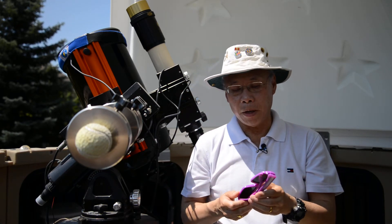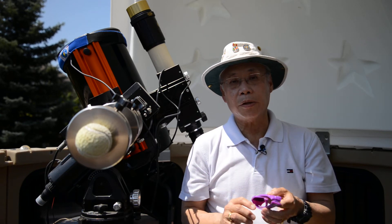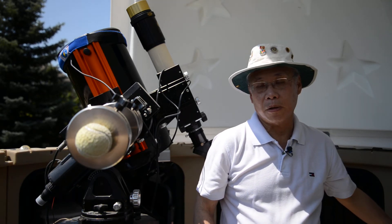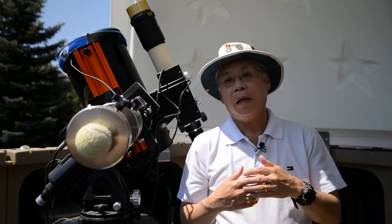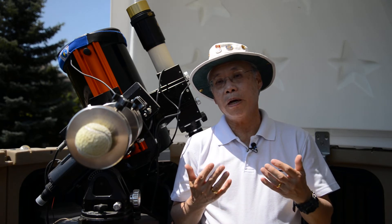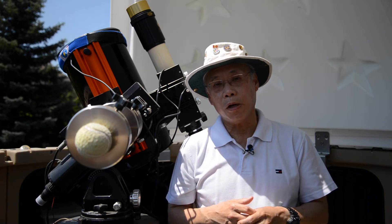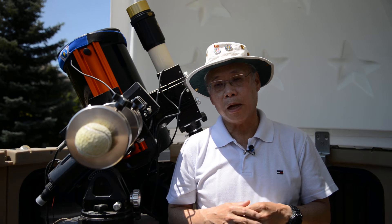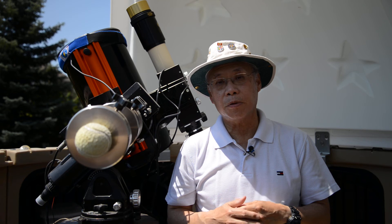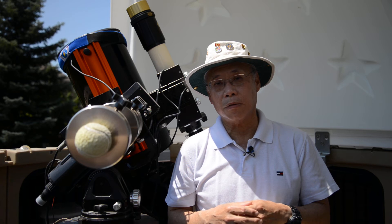All of these are available from various places on the internet, and you can probably still get them up until about a week before the eclipse happens, because demand is going to be pretty high. One thing to remember about these devices is that if you're going to buy them to use with kids, you really need to supervise the kids very closely to make sure they use the eclipse glasses properly, because kids have a short attention span and you've got to make sure they are being safe during the eclipse.